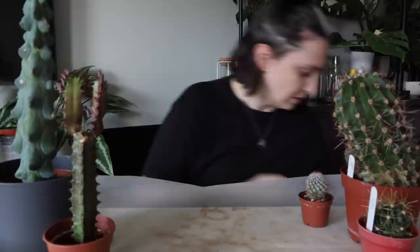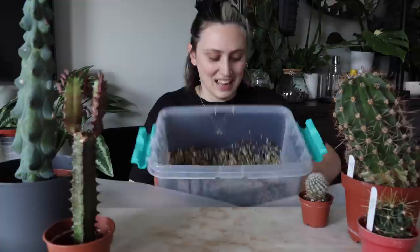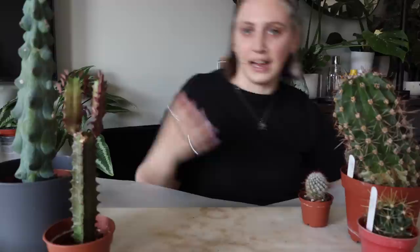Today I am going to be putting these cacti — I think they're all cacti, maybe a succulent — into semi-hydro substrate, basically just rocks. I'm going to be transferring these from soil into this because that is my preferred way to grow cacti and succulents. I find it works really well for them.